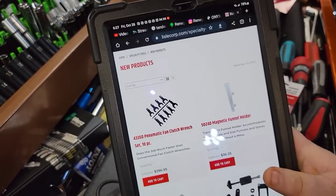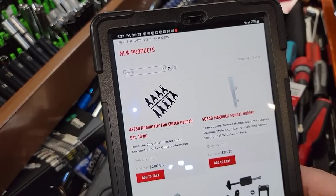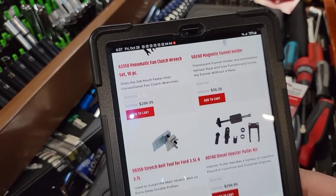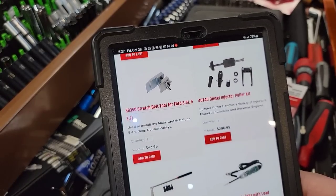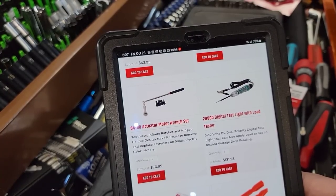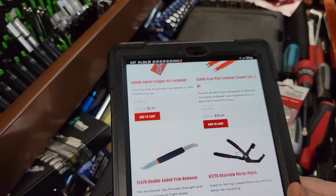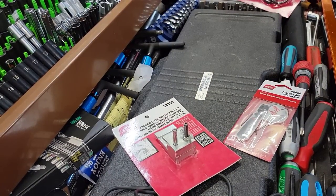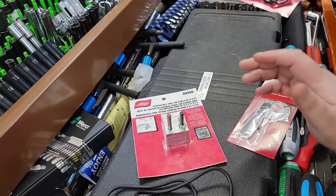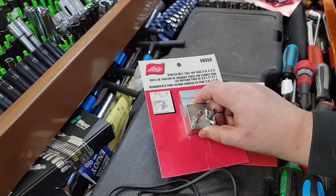Here are the MSRP prices on the new products: fan clutch set $286, magnetic funnel holder $36.25, stretch belt tool $43.95, diesel injection puller kit $296, test light $131.95, actuator tool $76.95, gripper air freshener $2.15 and $16. Keep in mind these are MSRP prices — dealers adjust their own prices, so that's the top-of-the-line price. We'll get into this tool more as we go on.